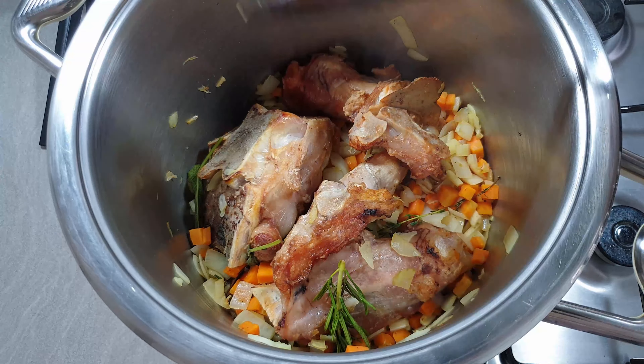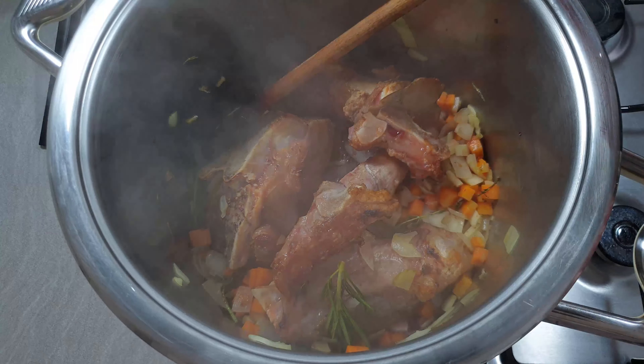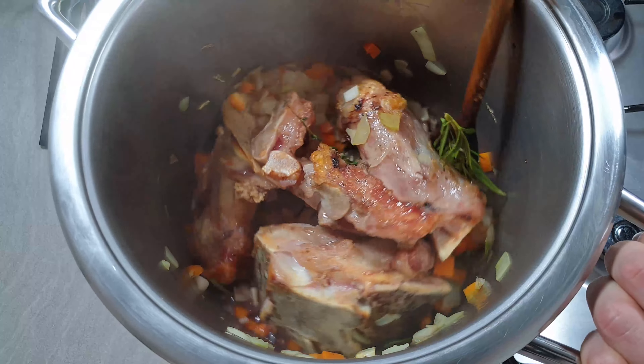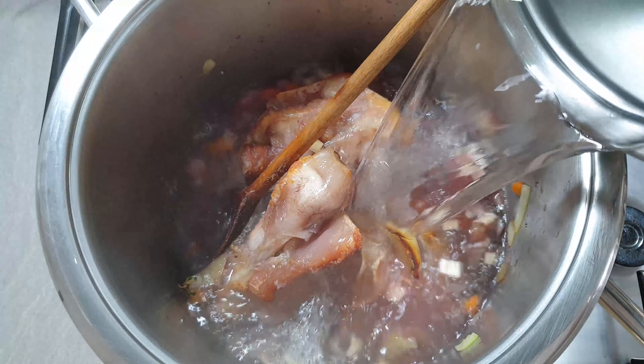Now let's add the red wine, and then we will add a lot of water. Let's evaporate the alcohol.